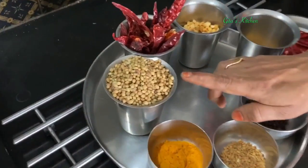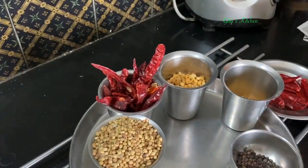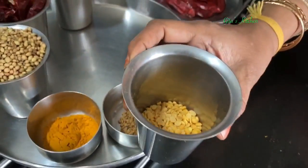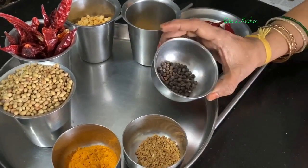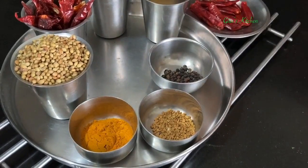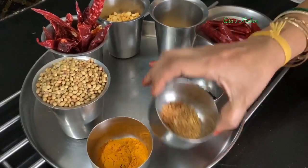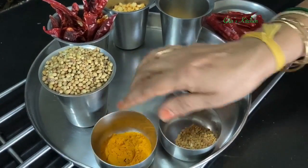By volume, I have taken 1 cup of coriander seeds (dhania), 1 cup of red chilies, half a cup of chana dal, one-fourth cup of tuvar dal, 2 teaspoons of black pepper, 1 teaspoon of methi seeds, and 1 teaspoon of haldi powder.